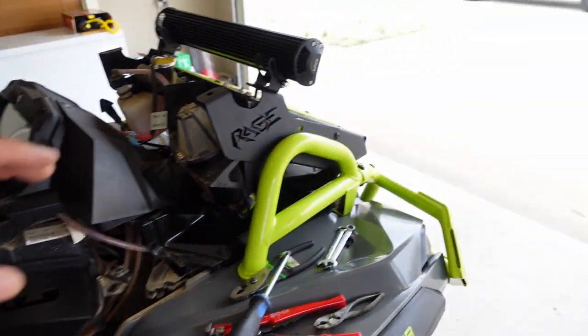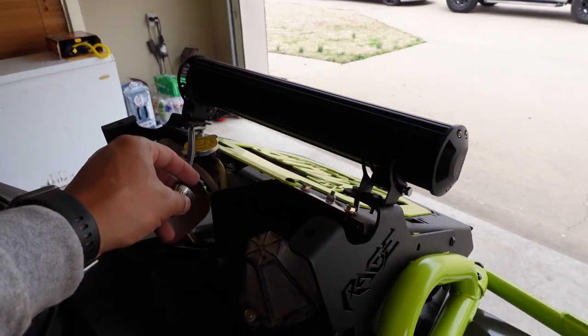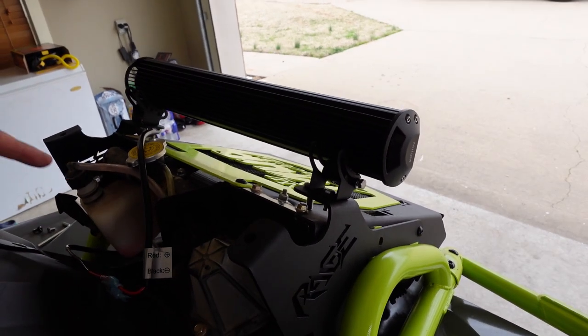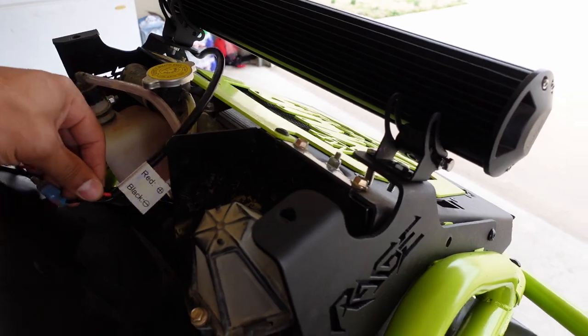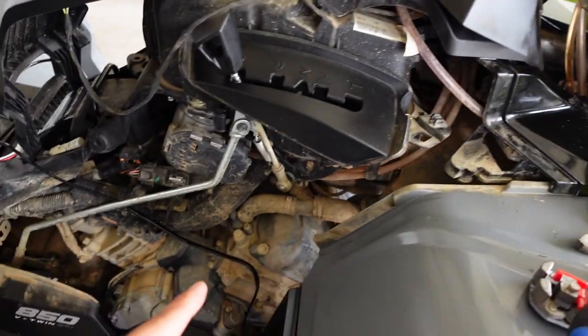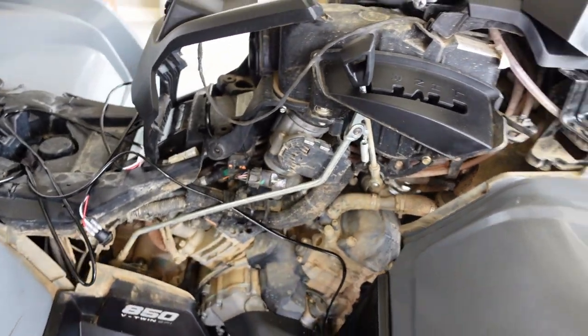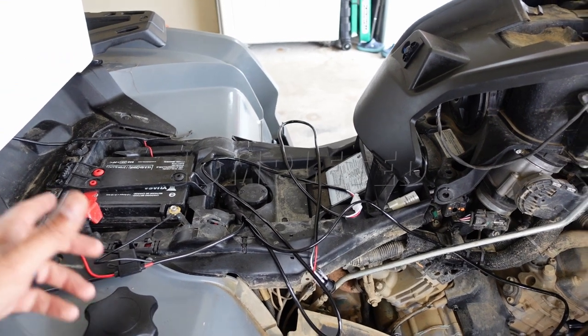The next steps are: put the cover back on, make sure it fits with the wiring the way I want — I want to tuck it up in here rather than running it around. Then we're going to electrical tape these together and start zip tying our way from up there back to the bike, put the switch in, and we'll call it done.